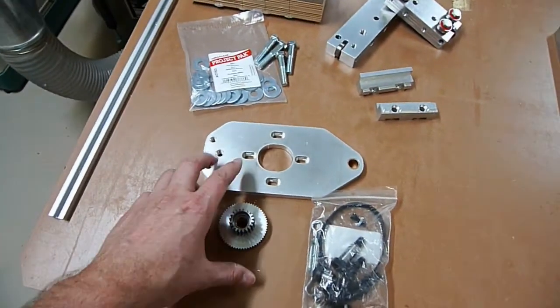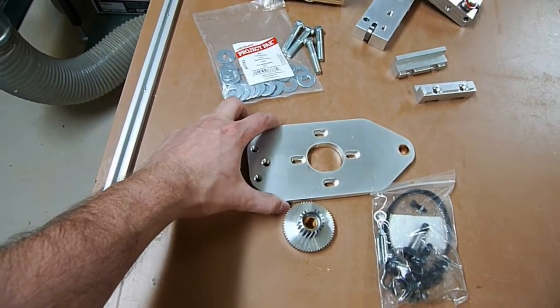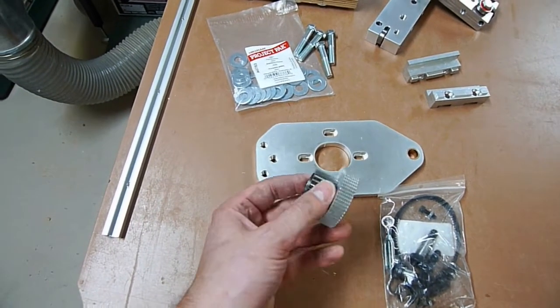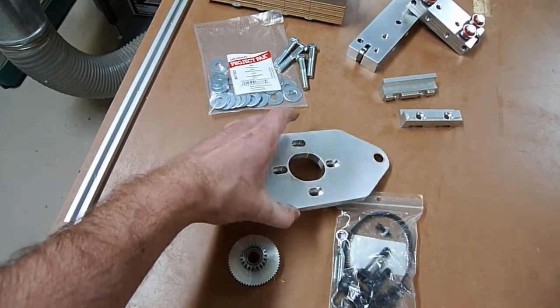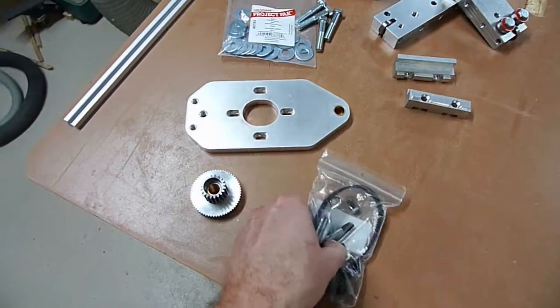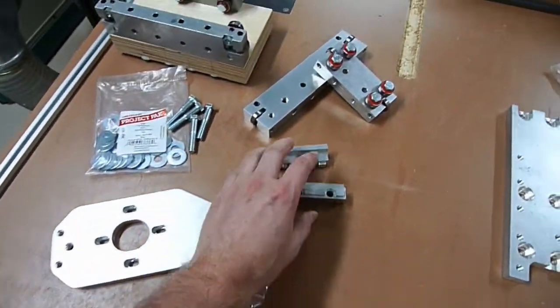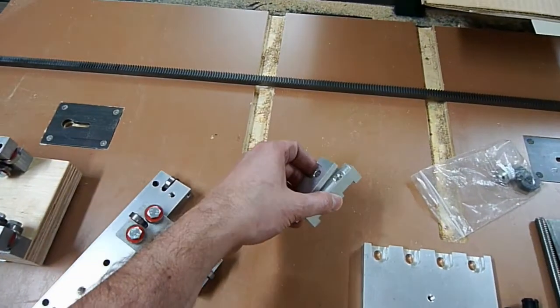Here's some new stuff that you have not seen. This is part of a rack and pinion setup, and these are just some of the parts that go with it. This is all aluminum and nice machined stuff. Some of the parts that go with it can be belt driven. These guys here are the clamps that hold the gear rack in place.